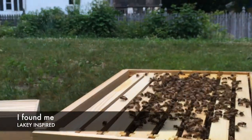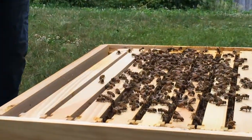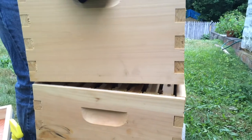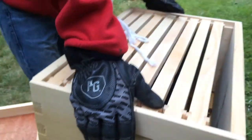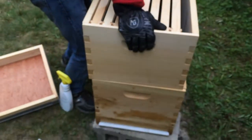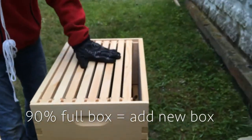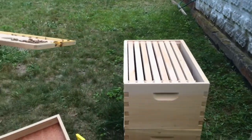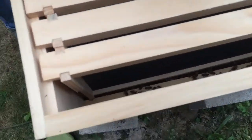Okay, now we're gonna add the second box on. Not all the frames are filled, but this is an 8-frame hive. If there's about that much space, you should usually remove it. And so, because they were building up, I decided to add more space because they were basically done.